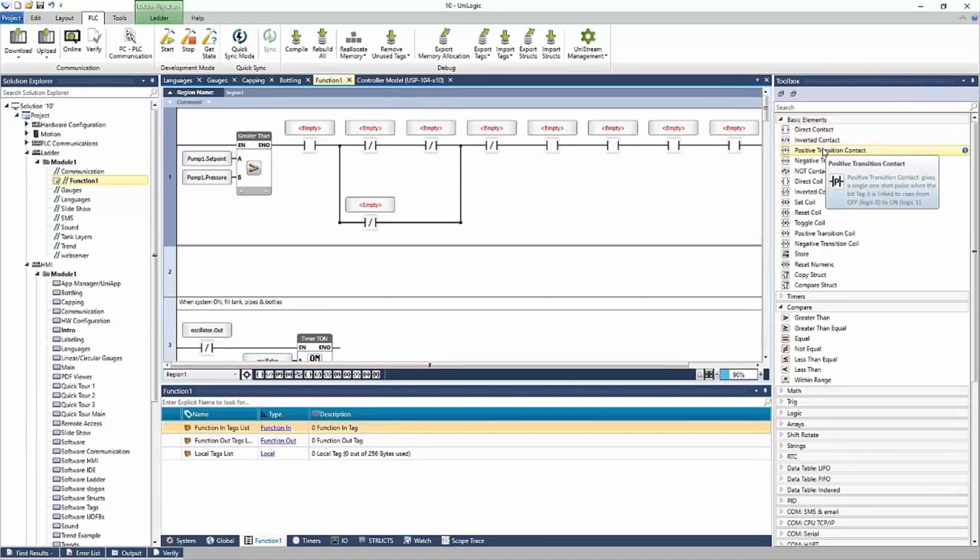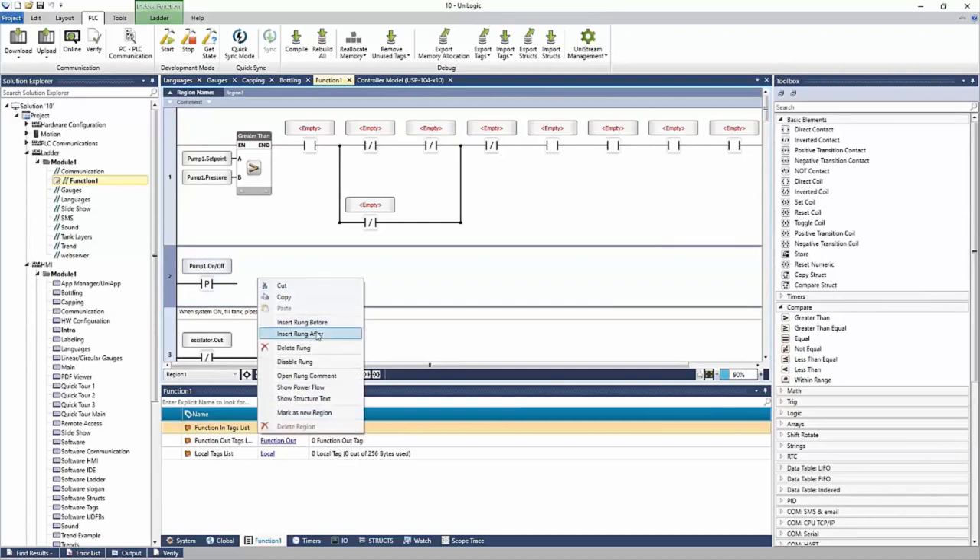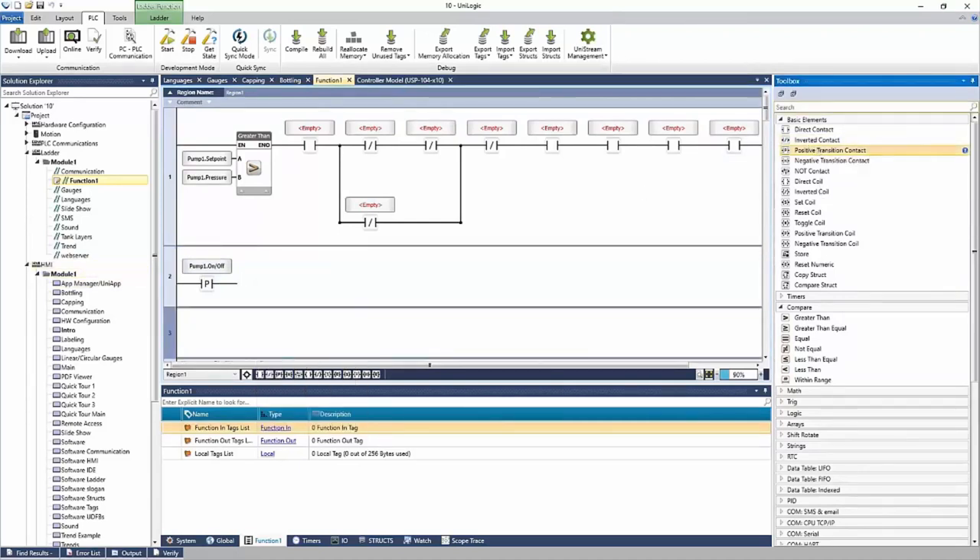There's a question: how do we do a one-shot? That would be a positive or negative transition contact. If I wanted to recognize when a pump started, I can link pump one on-off — this passes power one time when the pump turns on. To recognize when an alarm happened, I could use a positive transition and link pump one alarm bit — this passes power one time when the alarm happens. We can take action on these by putting ladder behind it to turn on outputs, or maybe alarms on the HMI, or physical alarms like horns or warning lights. It's very flexible.